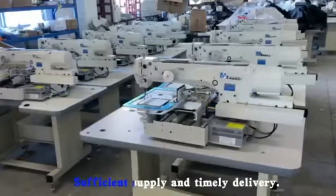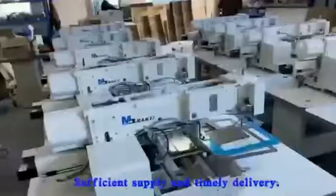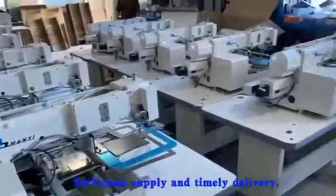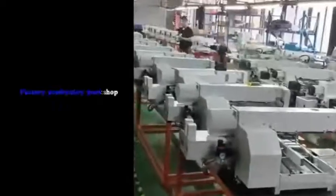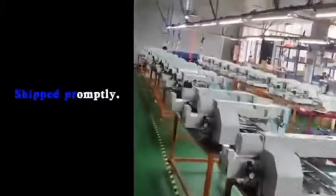Sufficient supply and timely delivery. Factory Production Workshop — adequate supply, shipped promptly.